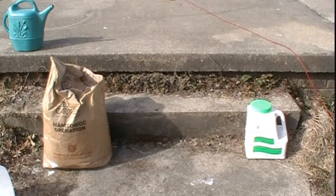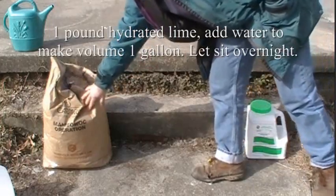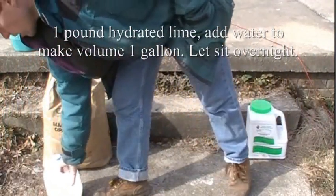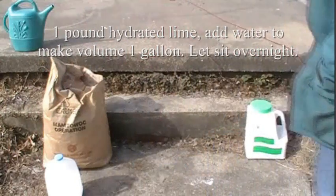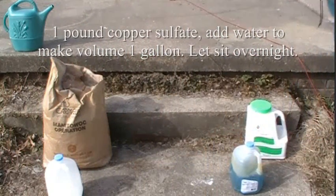The way I make my solution is I take one pound of hydrated lime and put it into one gallon of water, just fill up the container, and a pound of copper sulfate into another gallon container, and fill them both up with water.